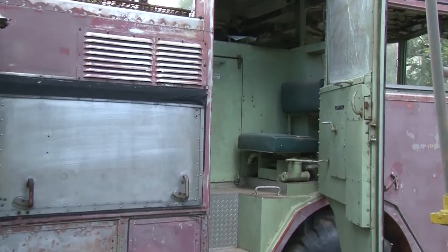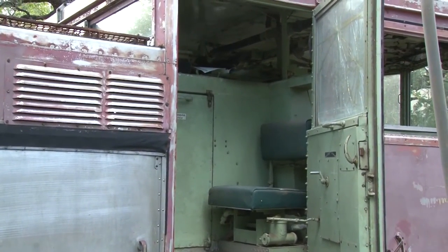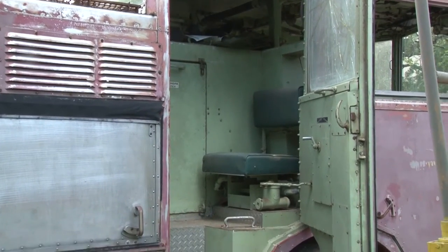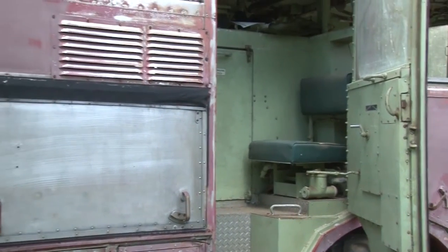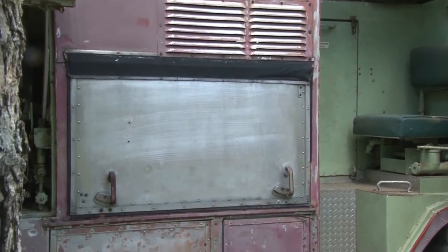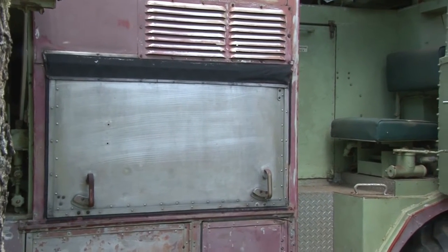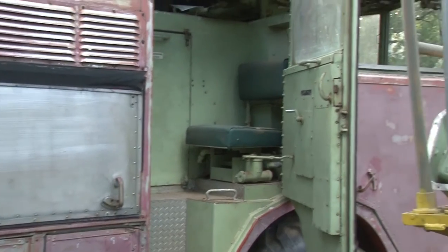This is where I spent most of my time in this truck. This was the hand lineman seat. I had two hand linemen, one on each side. Your hose was right in this compartment here. You would come out of the truck, open that compartment, pull your line out and head for the fire.